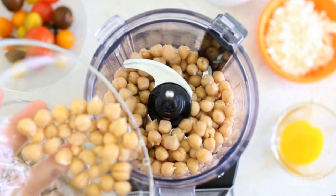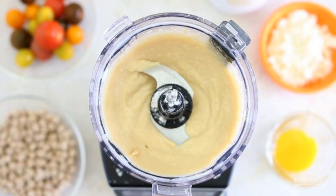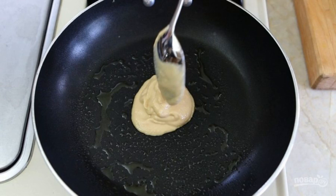After that, transfer the chickpeas to a blender. Then add baking powder, salt, egg, starch, milk, and olive oil to the blender. Turn the mass into a batter.